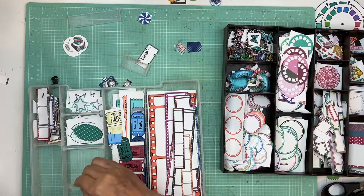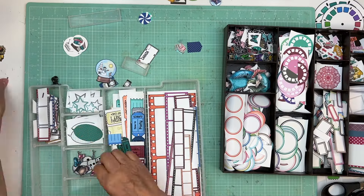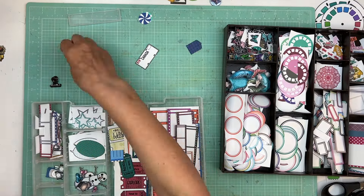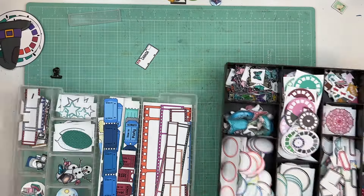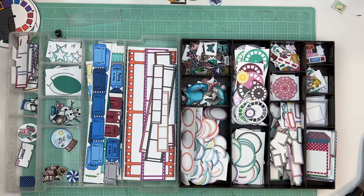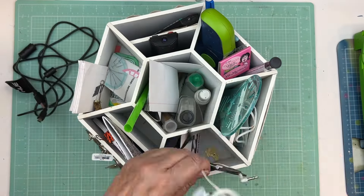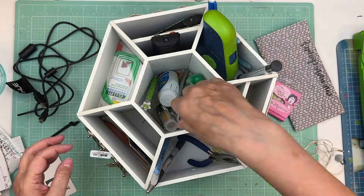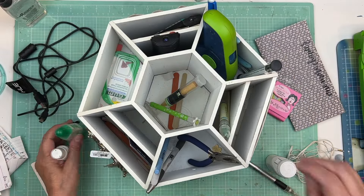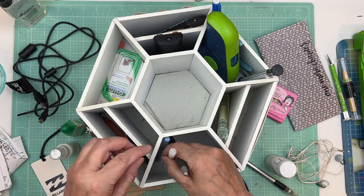I made this out of chipboard and paper to hold it together, then painted it — and I made this probably eight years ago and it's still holding up really, really well. Once I get everything organized, maybe I'll take a Saturday and do different configurations — like dividing it into two six-by-twelve areas on each side, or doing two long pieces.